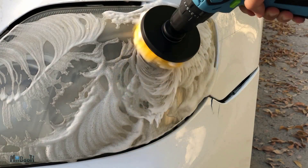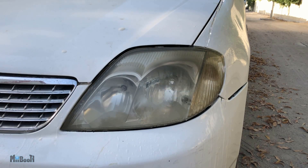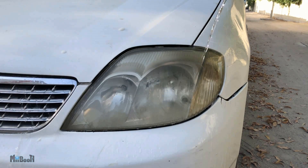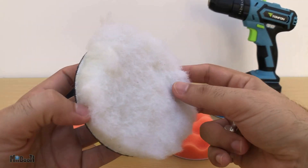Now once the washing is complete, I'm going to go ahead and move on to my next attachment, which I will use to polish and buff this. So the next item is a set of eight sponges and one buffing pad — price is $7.